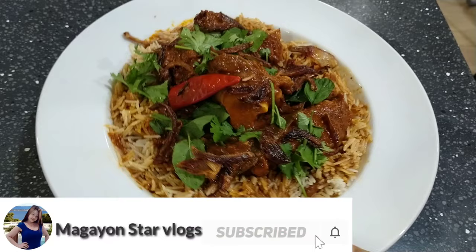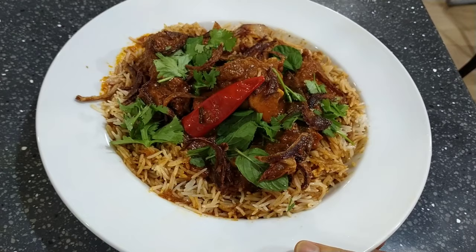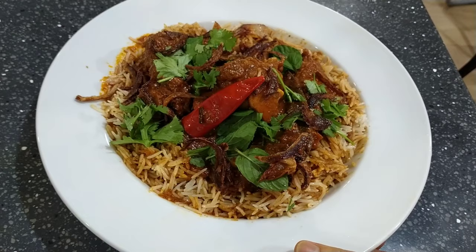Ayan na guys, ito na ang biryani natin — finished product! Kainan na guys! Thank you for watching guys.